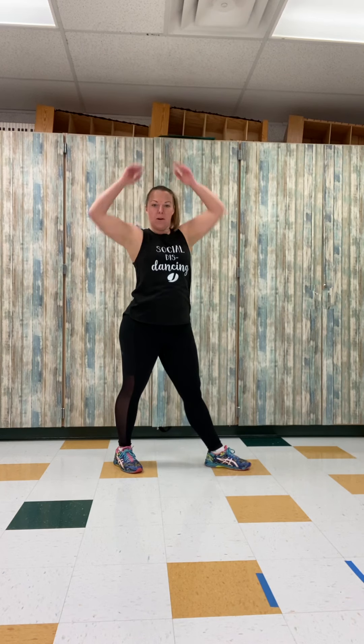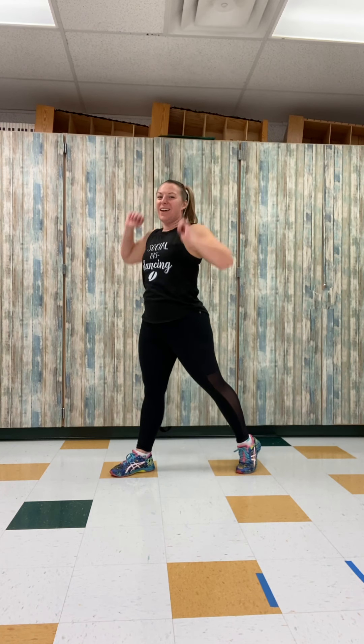Let's put that together. Right, two, left, clap. One, two, here we go. It's bounce, bounce, step, clap. All right, let's do that a couple more times. Ready? To the right. Here we go. Bounce, bounce, step, clap.